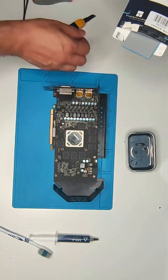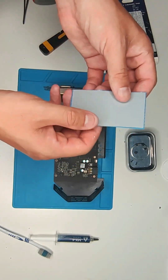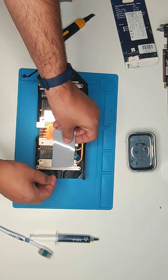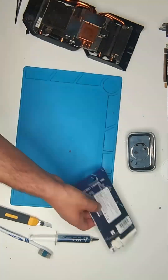Do some research before ordering the thermal pads as not all are the same thickness. Once everything is clean, we are going to measure and cut the new pads to the right dimensions, and apply them to the PCB side.